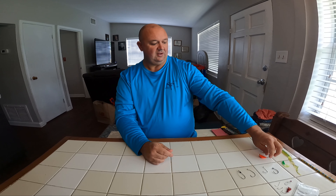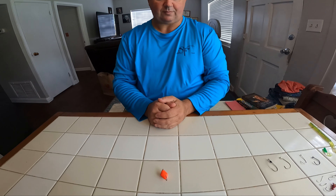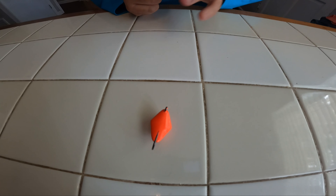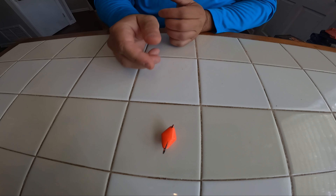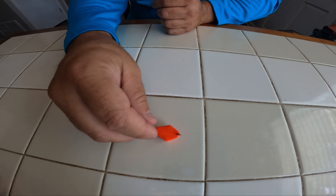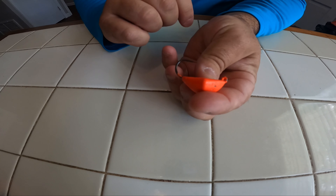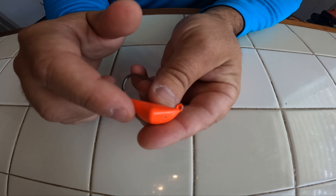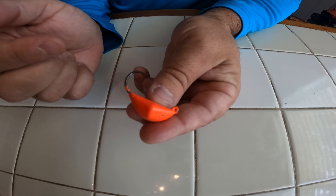Sticking with weighted hooks, this one is called a bottom sweeper. There are different variations — this one's actually a name brand bottom sweeper jig. As you can see, it's got a balance right there. The way it's designed, it's weighted with the eyelet there where you tie your line, hook comes around, and instead of the jig head where it's got the head up top, it's weighted on the bottom.